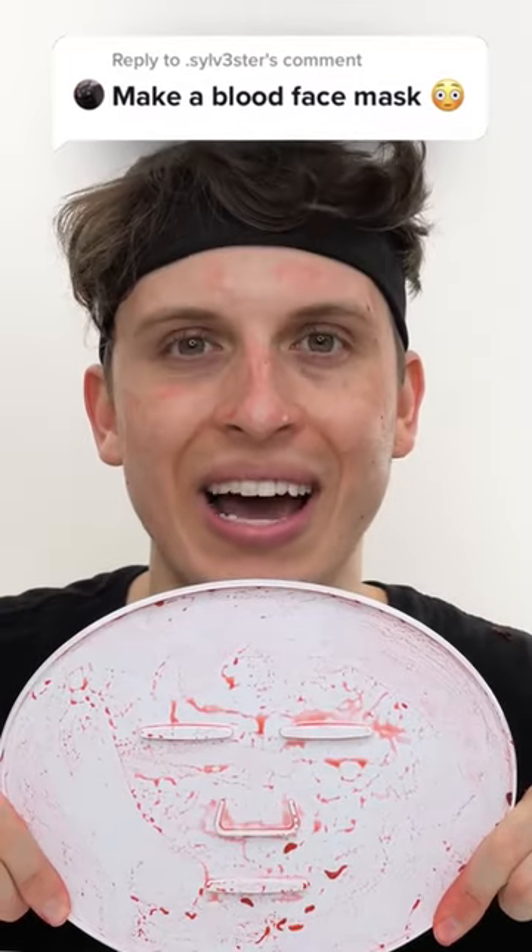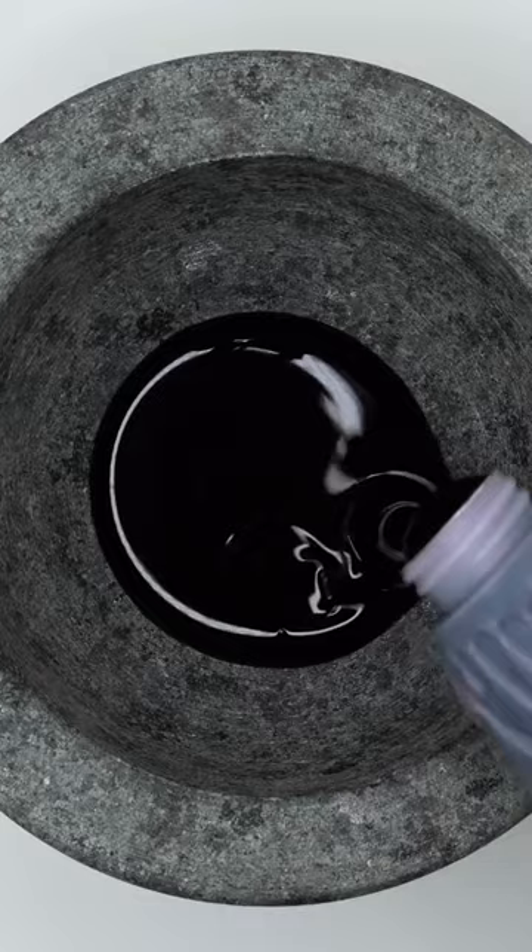Making blood face masks? You got it, Sylvester. Vampire blood. Whoa, it's so thick and slimy.